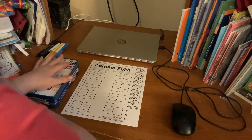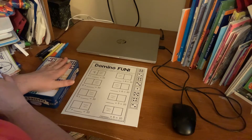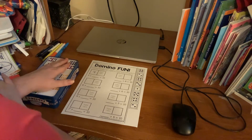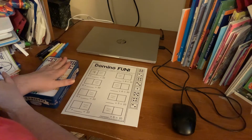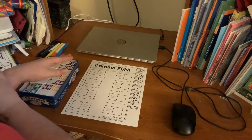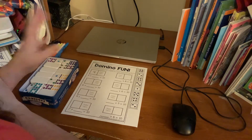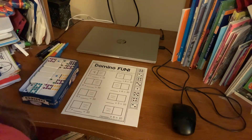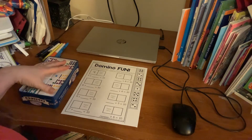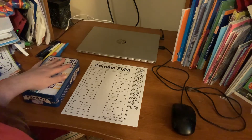This is a fun worksheet and I pulled out my dominoes because I wanted to show you some other fun ways — other manipulatives that you can use. A manipulative is basically just a tool that you use to help with a skill. A lot of manipulatives are used in math to help with math skills, and there's so much that we have at our house that we can use.